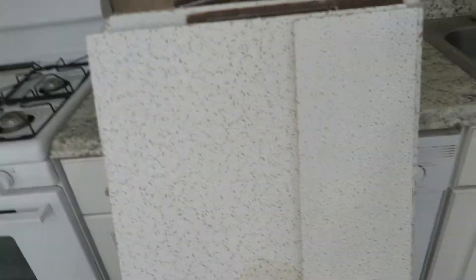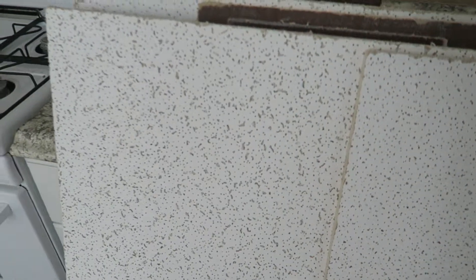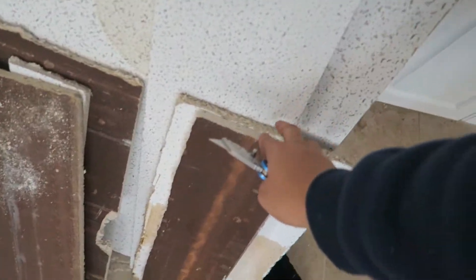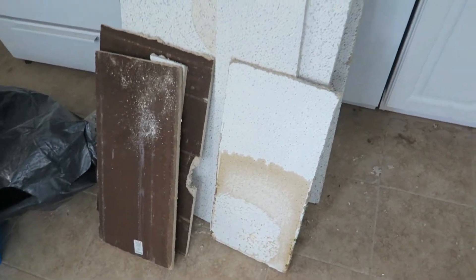Today I'm going to be showing you how to cut ceiling tiles into place. I'm pretty sure you noticed — and probably the reason you're looking this up — is because you tried cutting these ceiling tiles and they were just ripping apart, and it was really tough to do anything as far as cutting without making a mess.